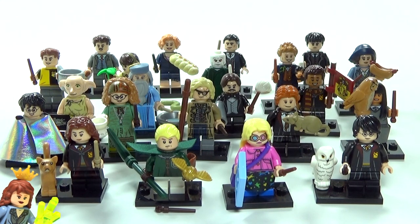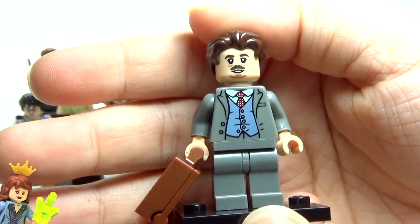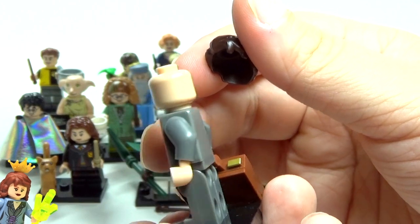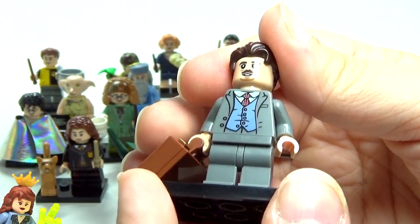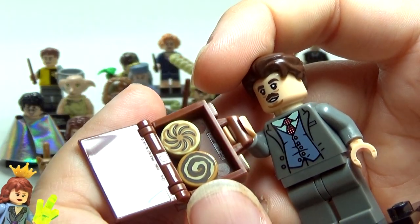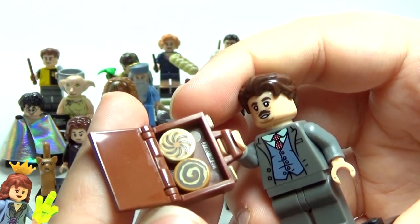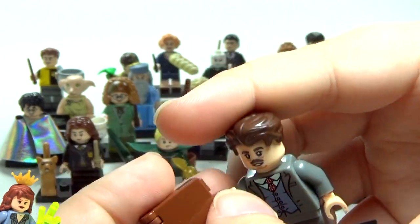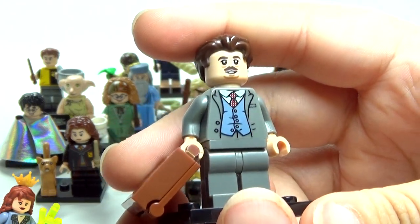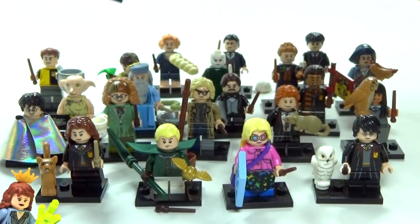Now we still have the Fantastic Beasts minifigures to look at. Let's start with Jacob Kowalski — I think he looks awesome, he is hilarious in the movie. In his little suitcase he has some goodies — that looks like a cinnamon roll. He likes to bake, so I think they did a good job on him. The torso looks awesome and the face really does remind me of him a lot, so they did a great job on this figure.